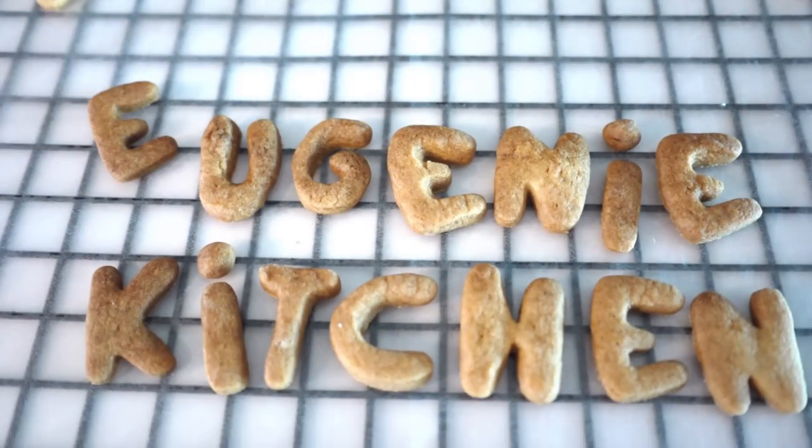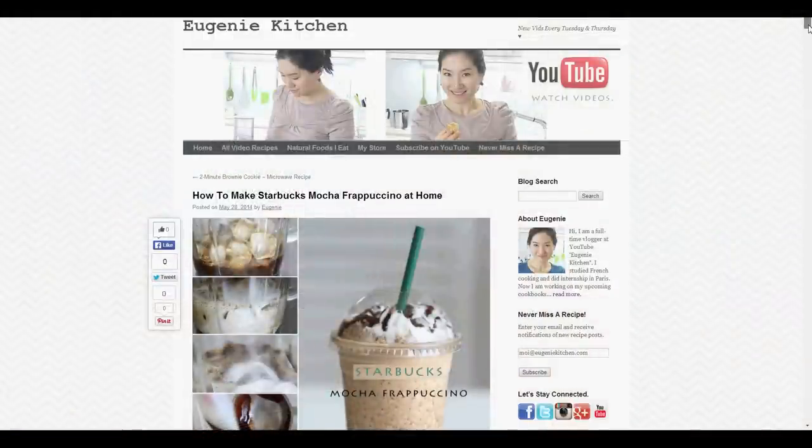Eugenie Kitchen. Hi, I'm Eugenie. Today I'm making deep-fried crispy onion rings. It is perfect for an entrée, a side dish, and a snack. You can always find all my recipes at eugeniekitchen.com.